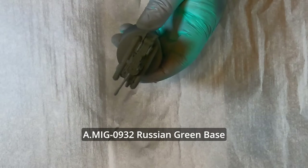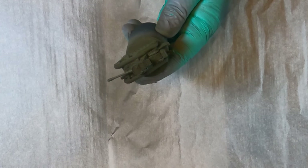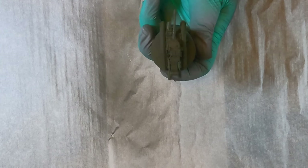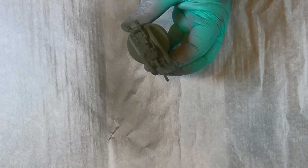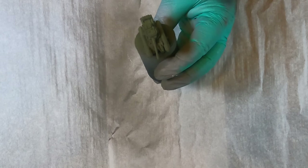Next we're coming in with Russian Green Base and we're going to apply this sort of like the second step of a zenithal. We're coming in at a 45-degree angle and doing a halo around the entire miniature, and then we're also going to make sure that we hit it directly from above as well.